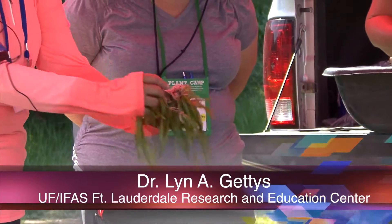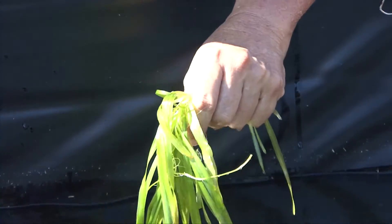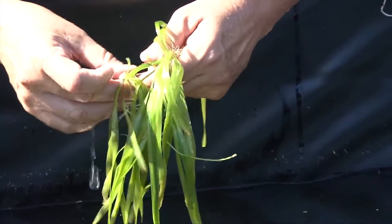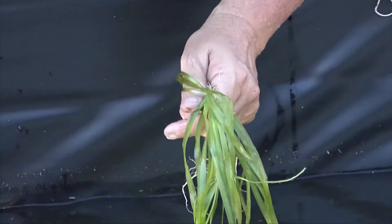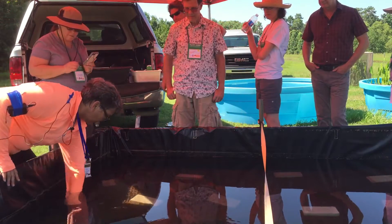It reproduces vegetatively, so it makes pups — babies that are connected to it — so you don't have to plant a whole bunch at one time. It'll make a big population on its own. So we have submersed sod.